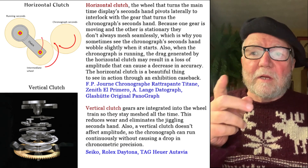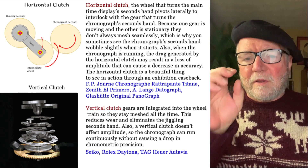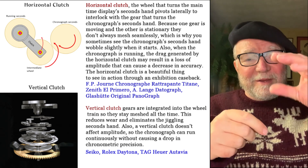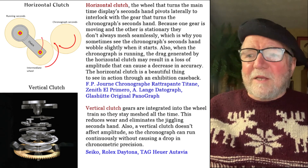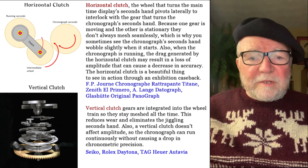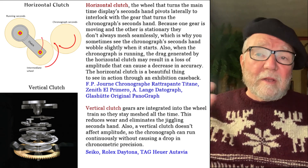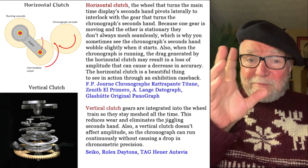Now the horizontal clutch — because it knocks those two wheels together — can throw things off a little, and you might lose a second, which can make a big difference when timing something. The vertical clutch, on the other hand, is integrated into the wheel train so you don't lose anything. It's more accurate, reduces wear, and has all kinds of advantages. But it's not very interesting to look at, so you'll find it in a lot of watches that are sealed up anyway. Seiko likes them a lot, as do Rolex Daytona and TAG Heuer Autavia. They're more expensive to make, but just not as much fun to look at.